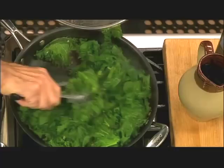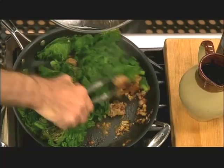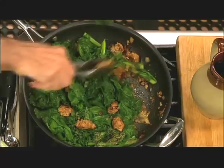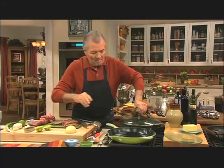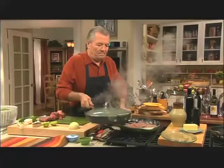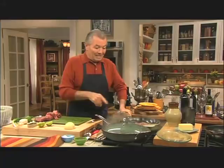Now the mustard greens are getting soft. I forgot whether I put salt in it — I didn't. Salt. Always taste. Pepper. Another couple of minutes and it's ready. The steak — a couple of minutes on each side. I'm going to change sides because that burner goes faster than the other one, and this is about finished anyway.